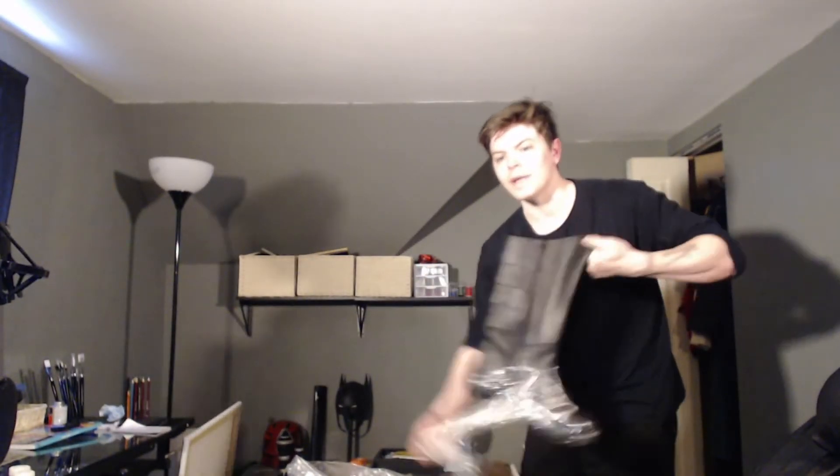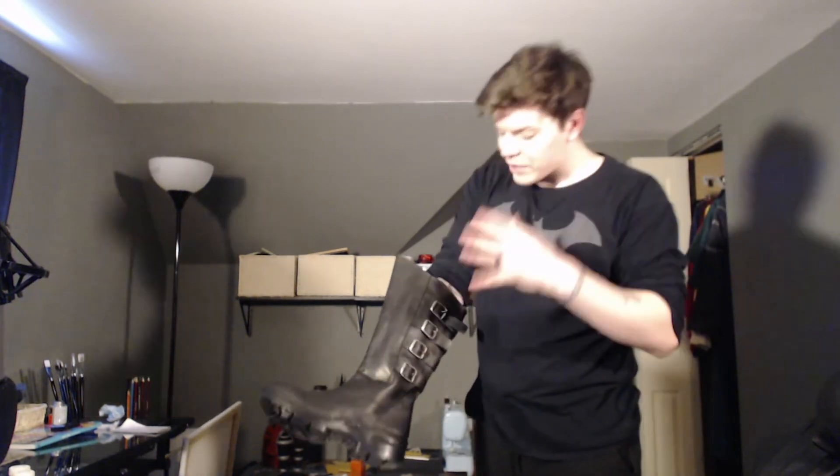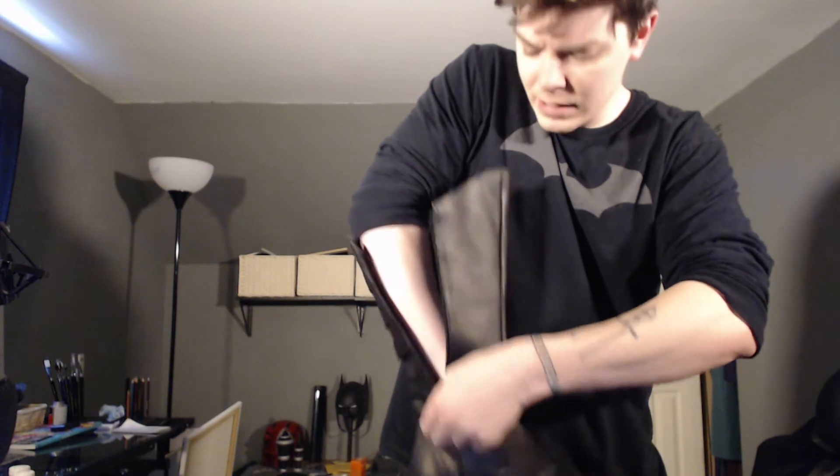I can't believe everything actually fit in this box. The boots. This is just a quick unboxing video of this suit because I'm just so excited. I'll go over everything and break it down in more detail like I normally do in a different video, with a suit-up process and all that. I finally have good boots for Batman. I used normal black boots for all my suits before, as you've seen in my other videos, and they work. But now I have some actual — look at that quality. The zipper right here going all the way down nice and easy. That's an awesome boot. I can't wait to put this on my mannequin.